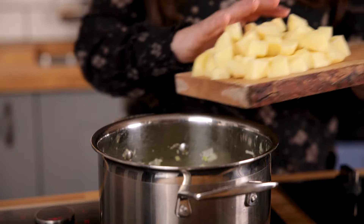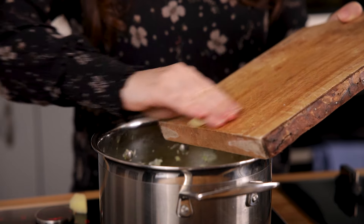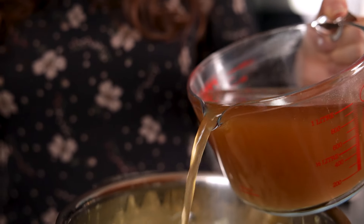Add in 450 grams, which is about a pound, of potatoes that have been peeled and diced and pour over a litre, which is a little over four cups, of chicken or vegetable stock.